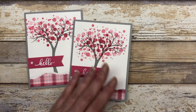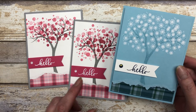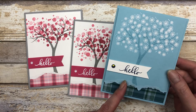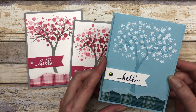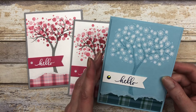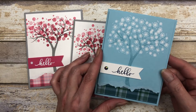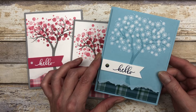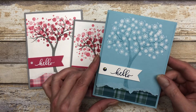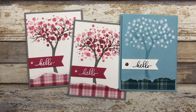This other card idea uses the same type of design — very similar to the melon mambo one. The only difference is I used different colors and used the little snowflake image from the stamp set to create a snow-covered tree. This is balmy blue cardstock — I stamped the tree using balmy blue ink and used another piece of patterned paper from the Plaid Tidings pack. The embossing looks really cool and gives the card a really fun look, but the design and layout is exactly the same.